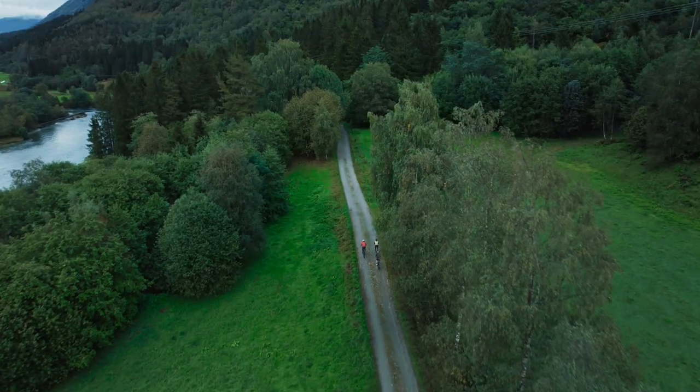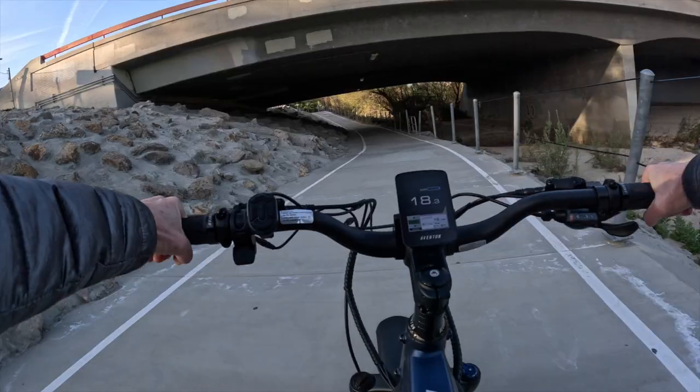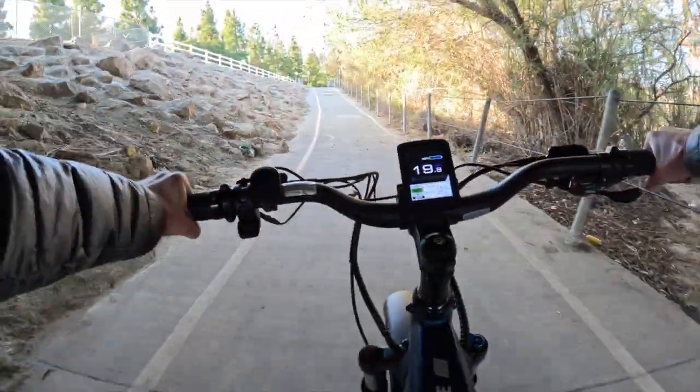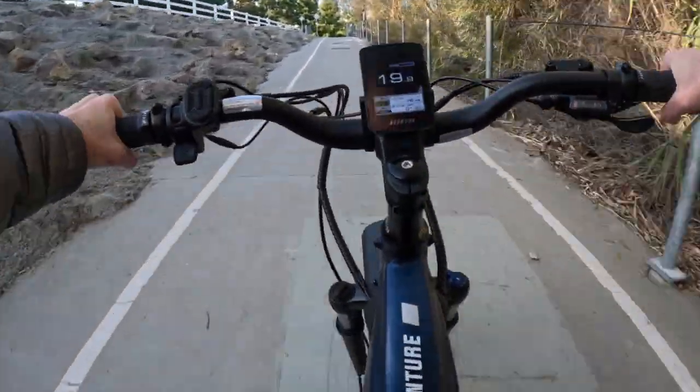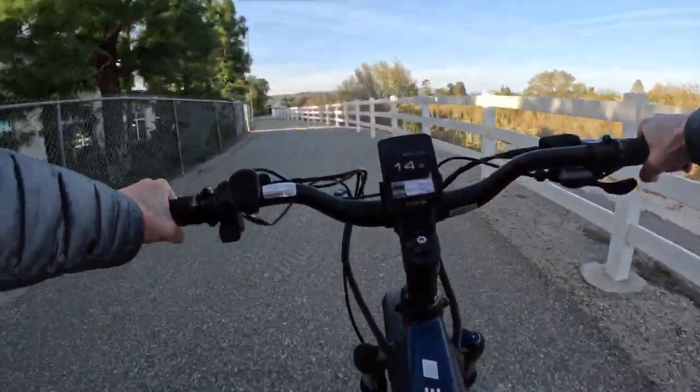For example, if you plan to bikepack on a route with a mix of flat roads and hills, you can increase your pedal assist level and lower your gear settings to make it easier to climb hills, but do the opposite to conserve battery life on flat roads.